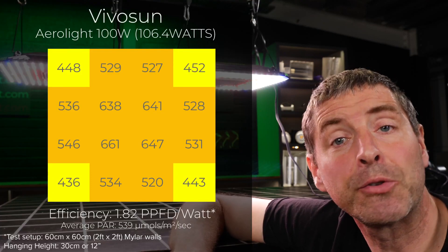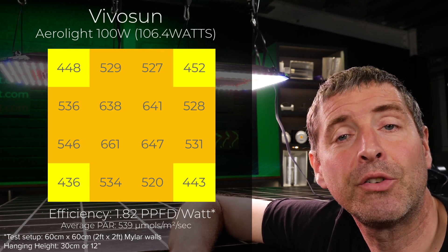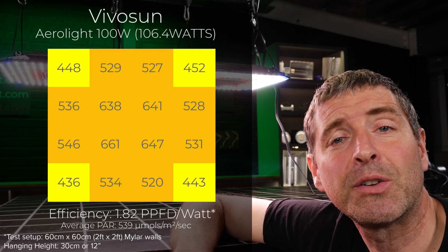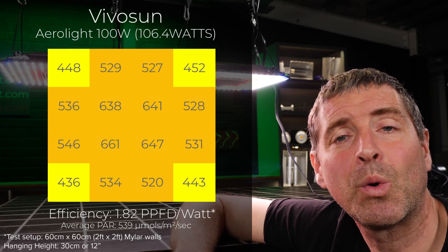The power consumed — with the circulatory fan off — was 106 watts, and that results in a total system efficiency of 1.82 usable PPF per watt.